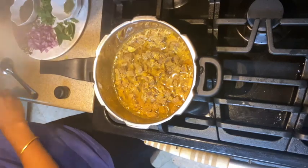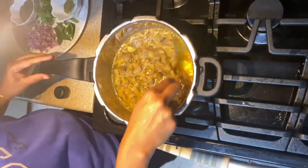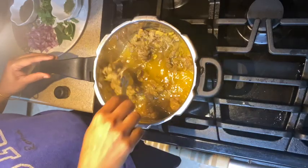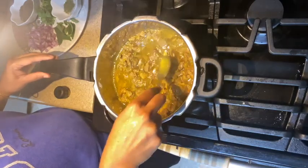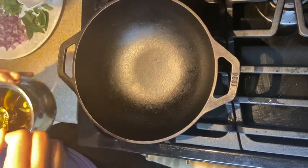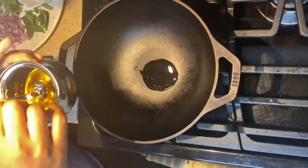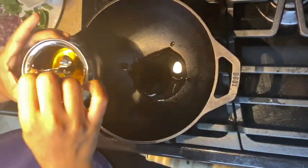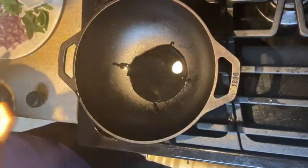Once the pressure is released, I open up the pressure cooker and you can see the mutton is all nicely cooked, but there's a lot of water in there. Don't worry about it — when we cook, it's all going to evaporate and nicely become chukka. In a cast iron pan, I'm adding three teaspoons of sesame oil, which is really good for cooking non-veg dishes.